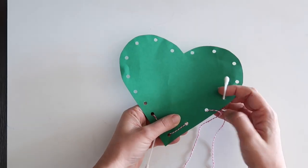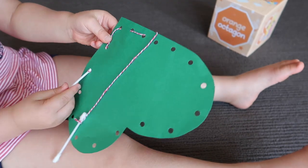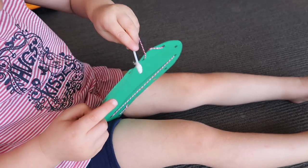The third activity is threading. I grabbed a piece of green cardboard, used a hole punch around the outside, and made my own lace using a cotton tip and baker's twine. When I first set it up the twine was really long and it got tangled, so I made it shorter. This year she got frustrated because she wanted to skip holes and ran out of twine, so keep the length in mind depending on your child. This activity is fantastic for concentration, fine motor skills, and problem solving.